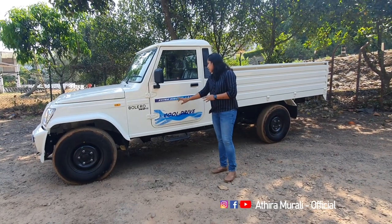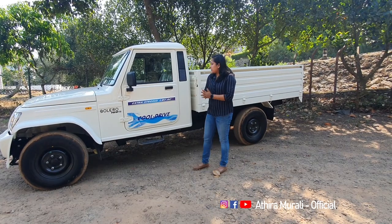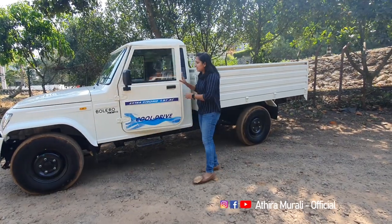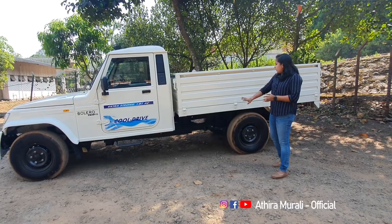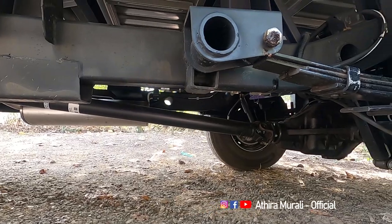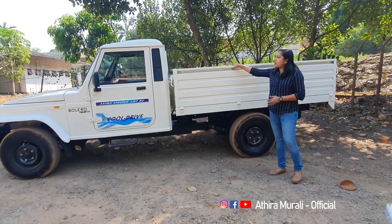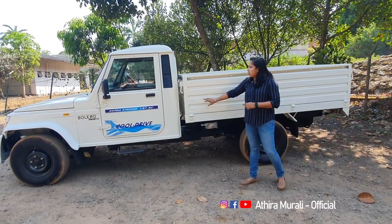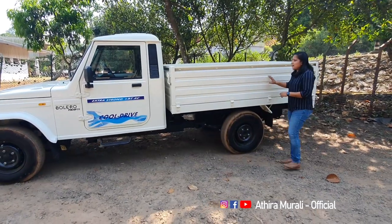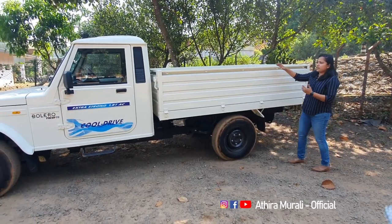This has an extra strong 1.2 AC sticker on the body. Looking at the rear side, it has 7 leaves on the suspension. The tire profile is the same. This is the loading body. It has 2 degrees of angle and the length is 8.3 feet.